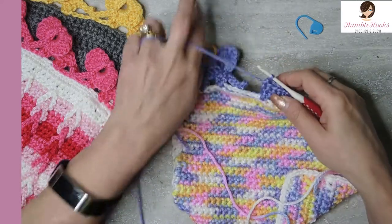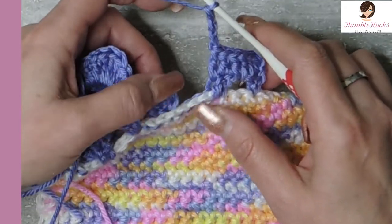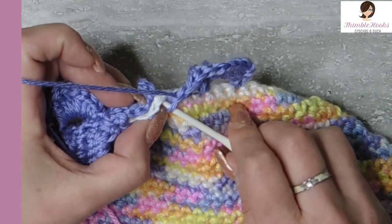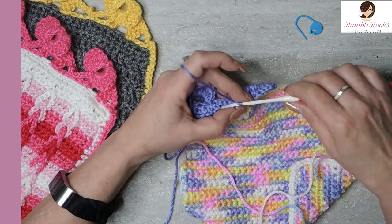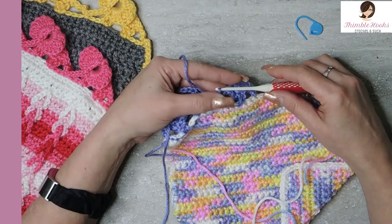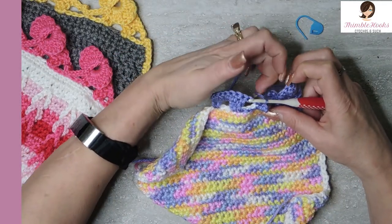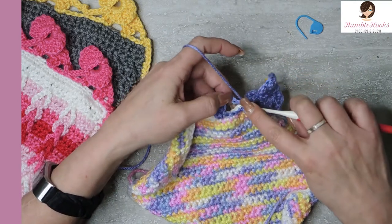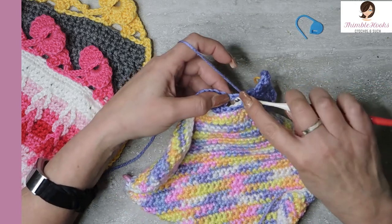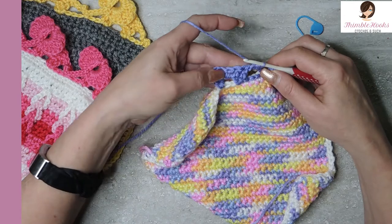Now we're going to do his tail, so we're going to chain loosely three — one, two, and three — and go behind where we connected his trunk. There's this stitch right here; we want to slip stitch right behind the trunk. Now his tail is connected and we'll turn our work again. We're going to work back up to work into our chain three, and we'll end up with two slip stitches in the back bumps of our tail chain.